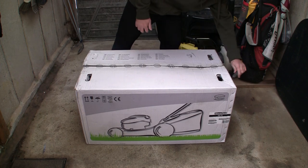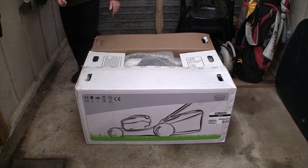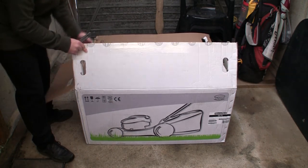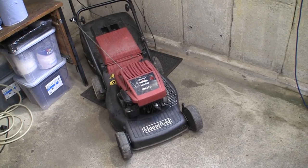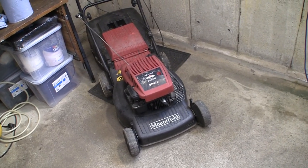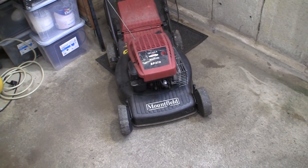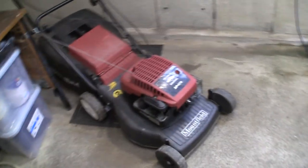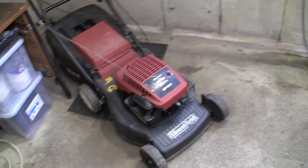There is actually a link in the video description to the Mountfield website where you can buy this lawnmower as well. As many of you know, I've had this Mountfield SP470 since I bought my first house around 20 years ago. If you've been a subscriber to the channel, you probably remember at one point I actually sold this lawnmower, and then I accidentally bought it back off somebody without knowing it was my old lawnmower.